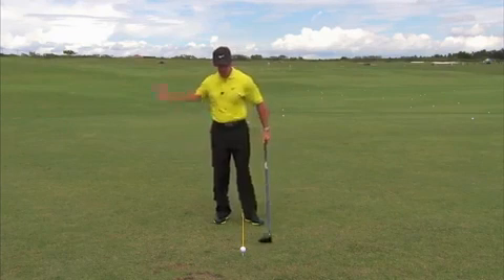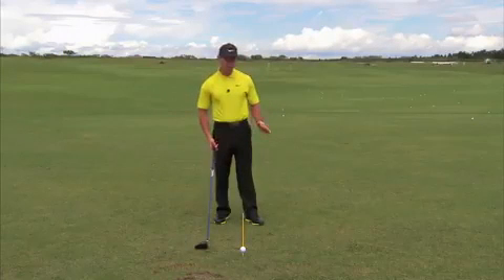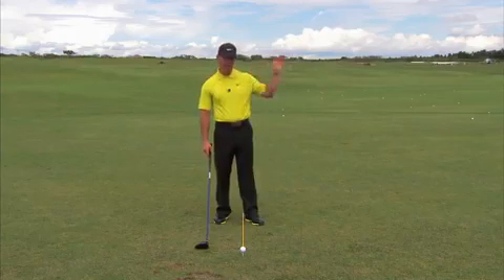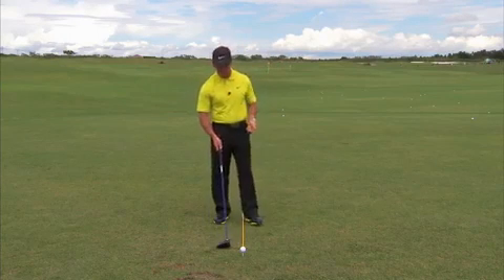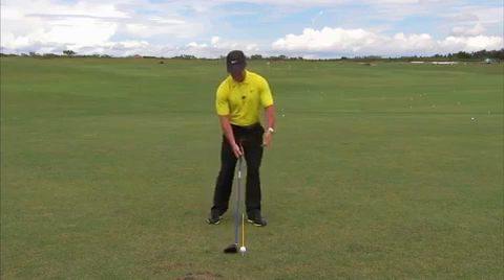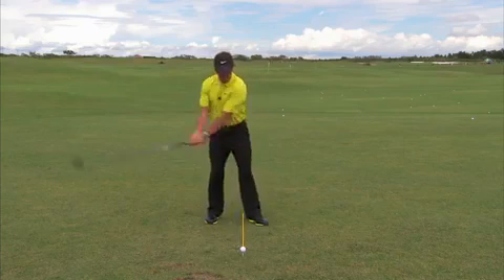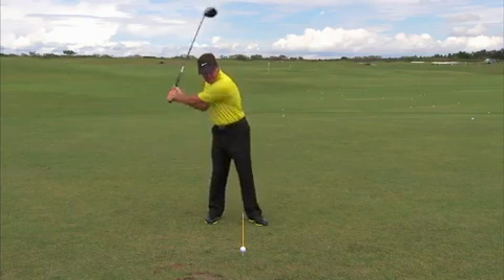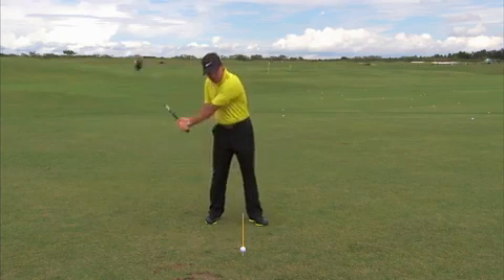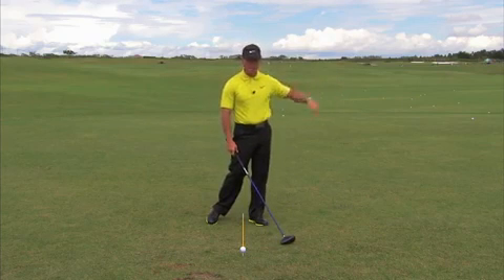We've been told that hitting up on a driver is the ideal way to hit it, and whether that may be true for tour professionals or players who play at the highest caliber, what I see too often in pro-ams and watching amateurs during lessons is that in their desire to hit up on their driver, basically what they do is they stay back on the ball, keep their weight on their right side, and then try to create angle there to hit up on it, which ultimately turns into line drives and top shots.